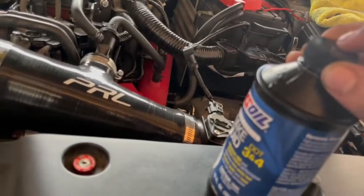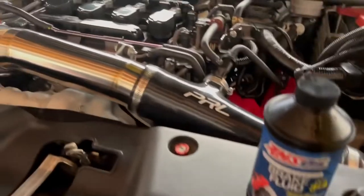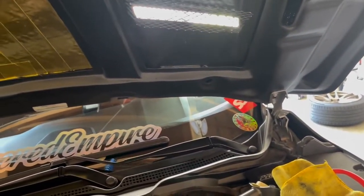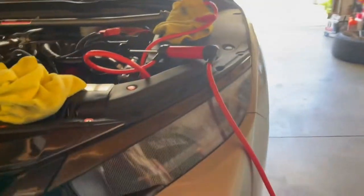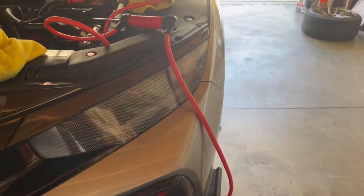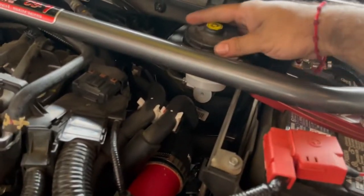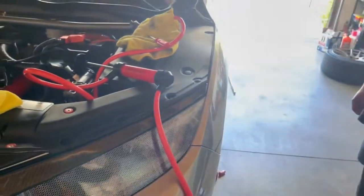Now, after topping it off, we have to bleed in a specific sequence: front left, front right, passenger rear, driver rear, and then I believe front left again. Then engage the e-brake, remove it, put it back on — it's a sequence that's in the manual; I found it online. My bro is gonna step on the brakes so no air bubbles get into the system.